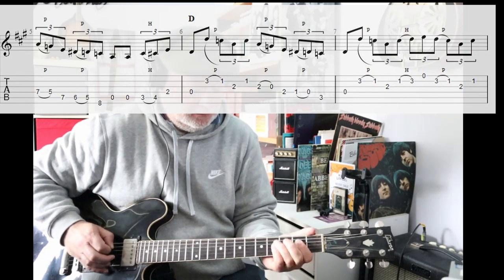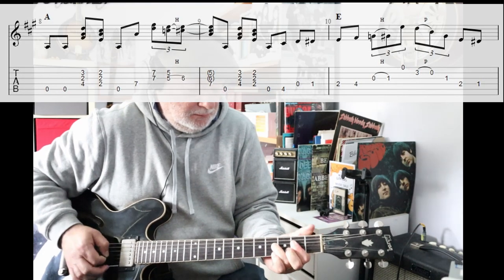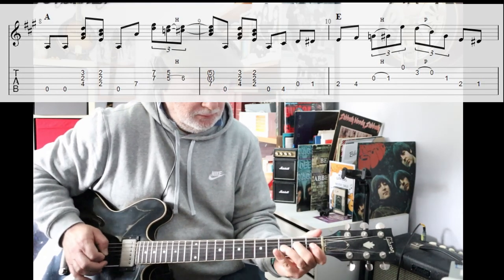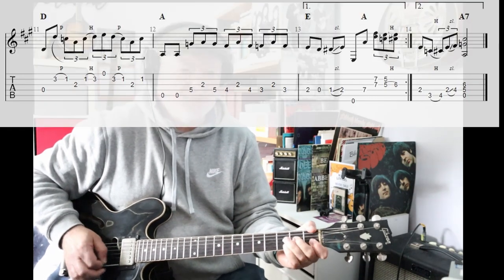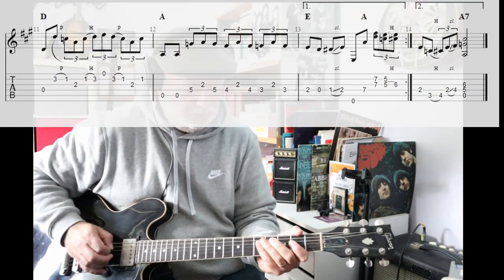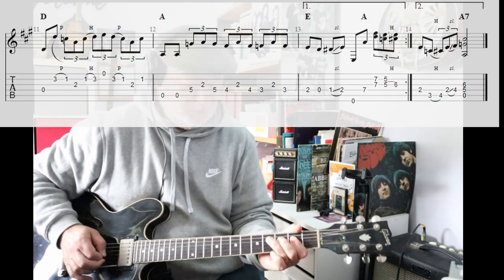Guitar solo. Okay, that's Just Another Wine Bar. Thanks for watching.